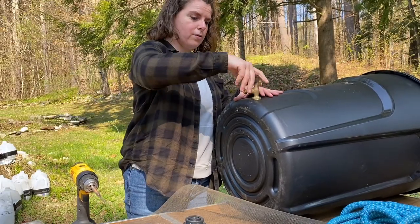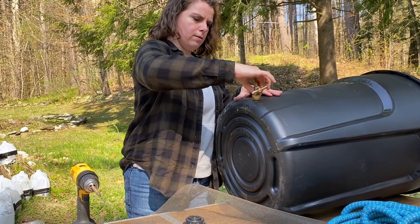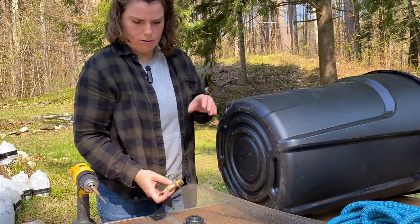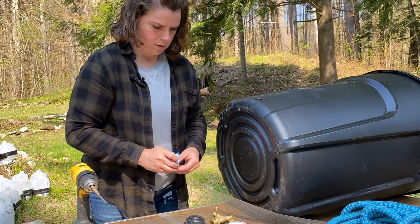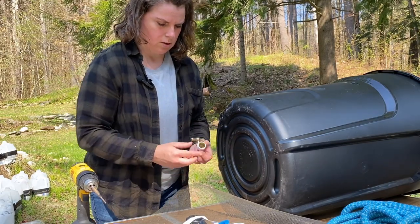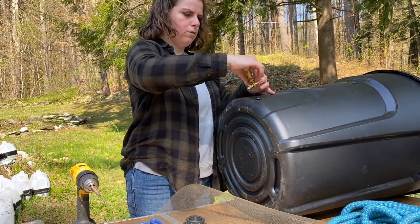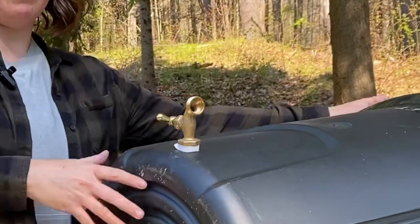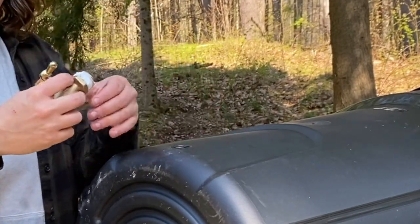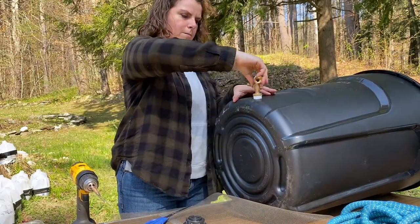Now I'm going to take this off. I might try it without the putty and see what happens — that seems snug enough. It might expand and contract with the heat, I'm not sure. I'll take my plumber's tape and wrap it around — that should help seal any leaks. Oh, I knew I was going to do that — I put the tape on the wrong way. That's what happens when you put the tape on the wrong way, it just comes right off. All right, let's do that again. Strike that, reverse it. That's much better.